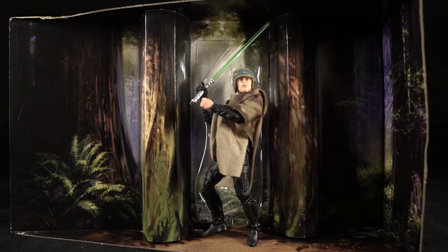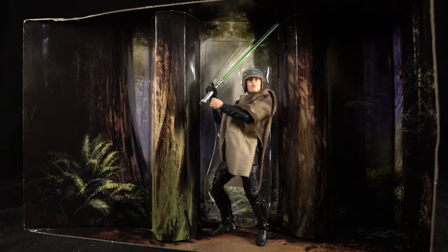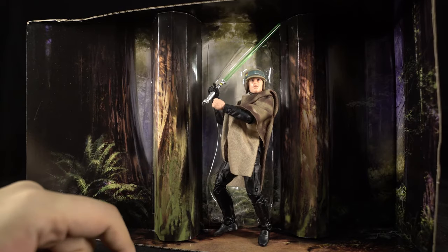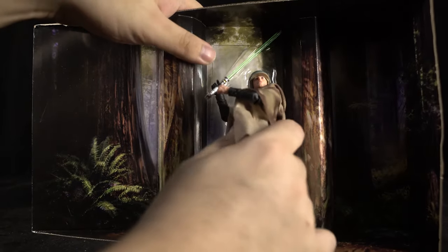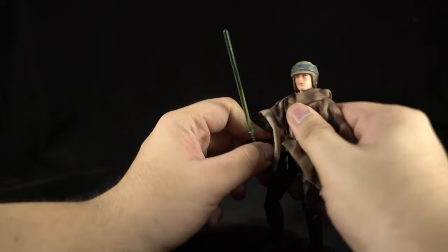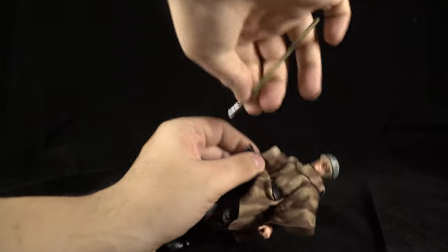I'm going to start with the worst figure of the lot, which is unfortunately Luke Skywalker, because I really like Luke. Just looking at this image it's still pretty cool for display people — the forest backdrop and how he's been posed in the box. All these figures have way too many tabs and rubber bands though. Without all of them, he still looks pretty good with all his gear, and the gear is hiding a lot of the issues with this figure. I'll get that lightsaber out — it's made of very soft plastic — and we'll start our comparisons.